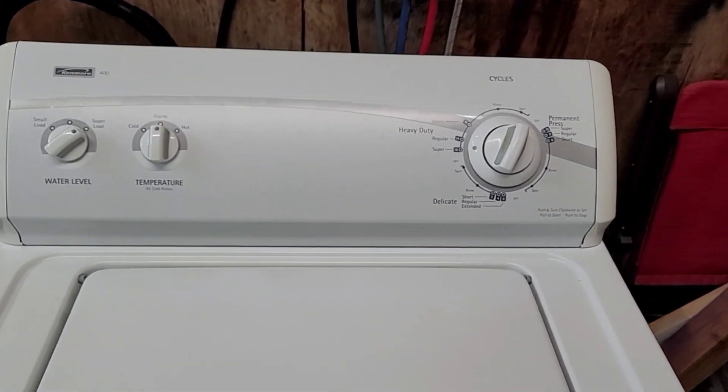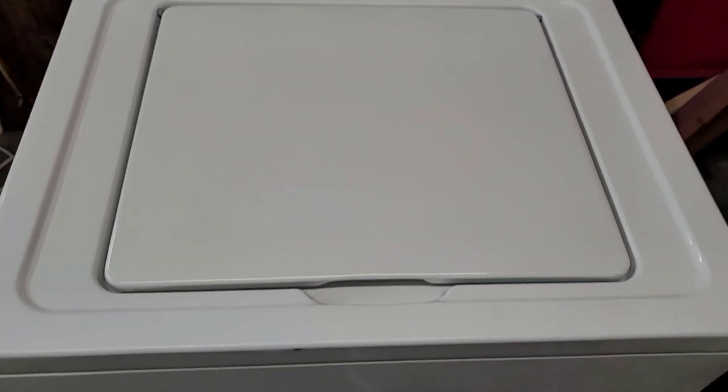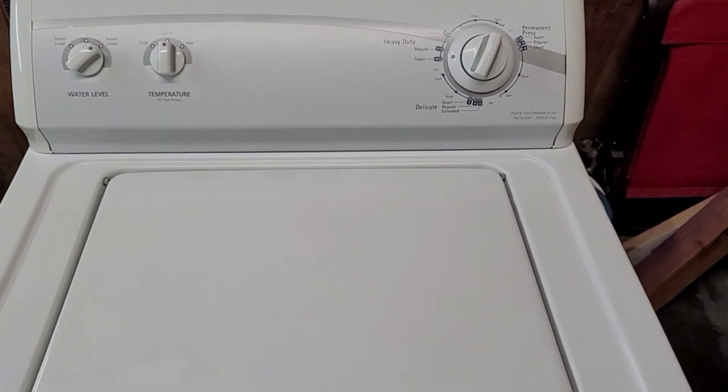Hey guys, today I'm working with a Kenmore 400 series washer and electric dryer. They are in excellent condition, and right now I'm going to show you that the washer is working perfectly.